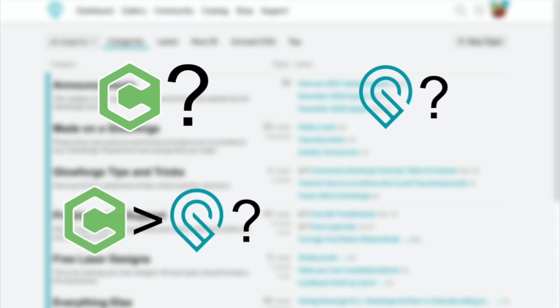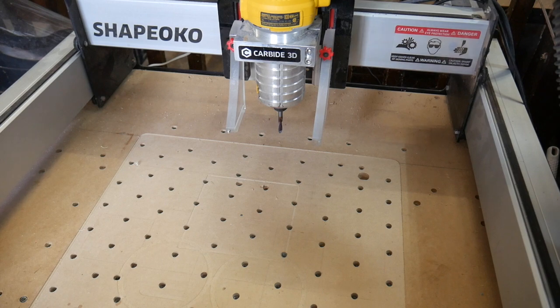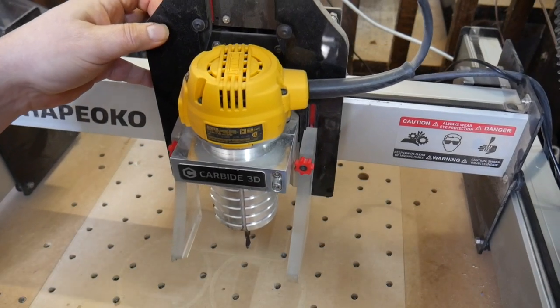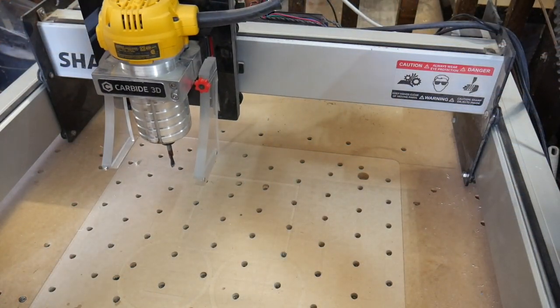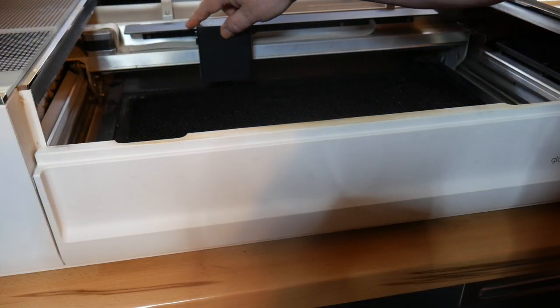On the forums for both Shapeoko and Glowforge, each platform has a certain curiosity about the other — its problems or its benefits. Since I'm in a comfortable long-term relationship with both, I figured I might as well share my experiences and demystify any misconceptions. To start with, there are a number of basic similarities: both machines use parallel rails on either side with belts to move a central rail back and forth. The center rail has a cutter that moves left to right using a similar belt and motor system — a router in the case of CNC, and a laser in the case of Glowforge.